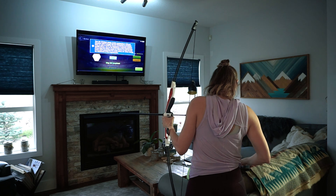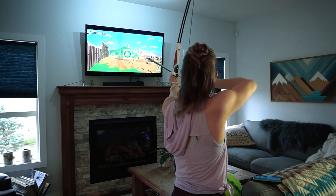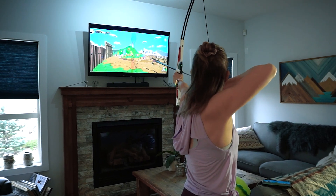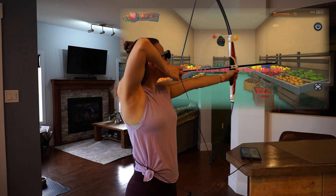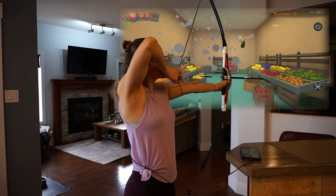I also find that recalibrating every time I reconnect my bow or move to a new location makes the gameplay much more reliable. But even if it's not completely perfect, it is easy to see where your target is on the screen so I don't find that it takes away from my experience or my workout.